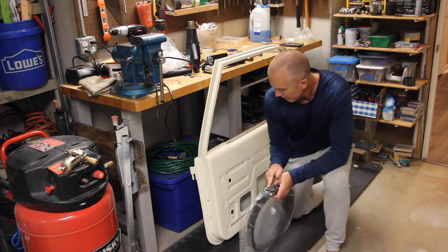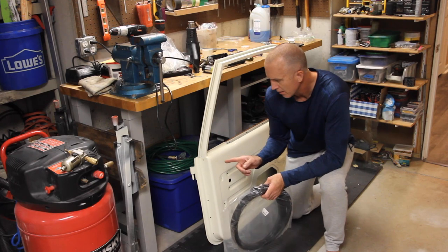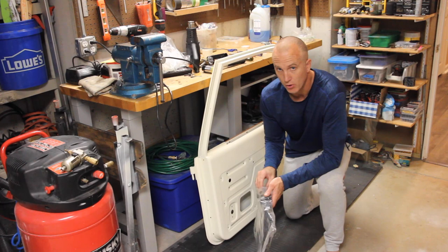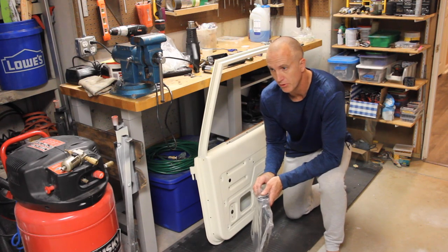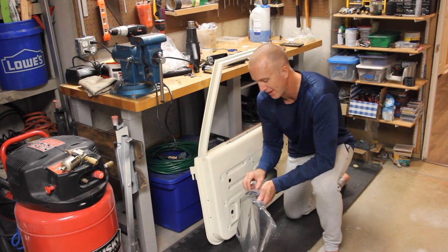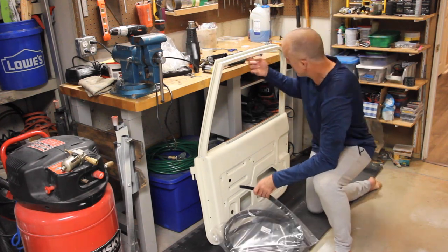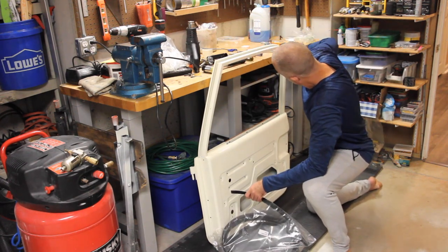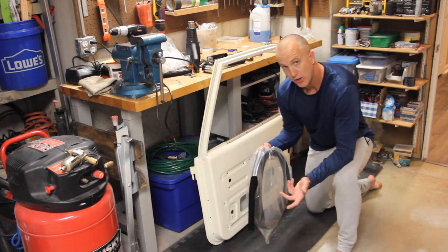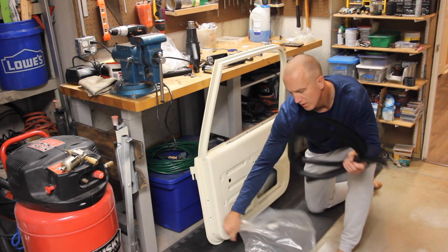I'd also recommend applying Eastwood's internal frame coating to any of the internal components — the inner plates the hinge plates mount to. Spray the inside of those chambers as much as you can, because you can wipe it off from the outside. That seals everything on the inside of the door so you don't get rust from the inside out. The game plan is to put things in sequential order, identifying pieces that will be virtually impossible to install after others are in.